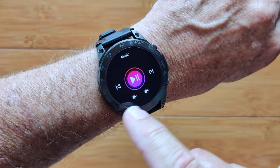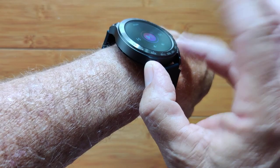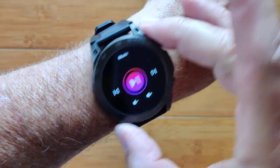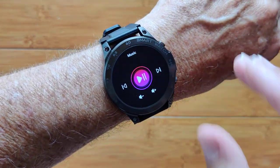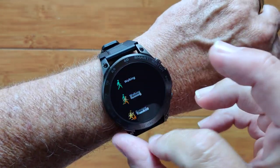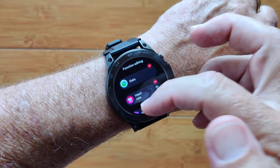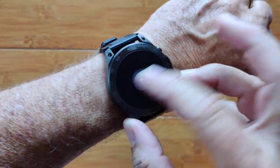You've got a music player that can go forward and backward, and of course play music out of the speaker, because this is a full-fledged music-playing Bluetooth calling smartwatch. You also have all your different activity modes, and you can reorder or delete any of them at will.